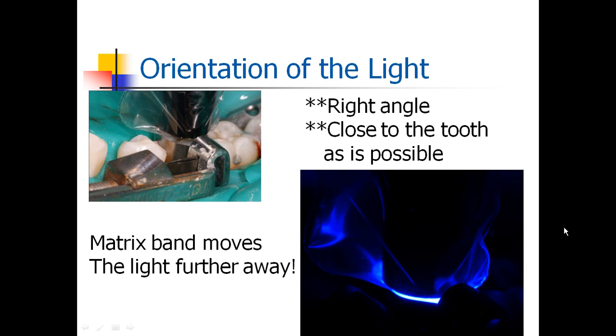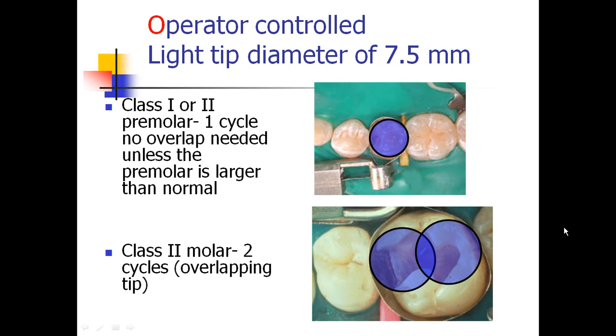Orientation of the light matters — at right angles to the restoration, as close to the tooth as possible. When you look at this curing light, the matrix band is holding it out of the way — we're over two millimeters away from the cavosurface margins, so the matrix band has an impact. We as operators can control what we're curing. A light with a tip of 7.5 millimeters may be able to cure a premolar but not the entire occlusal surface of a molar. The same holds true for central incisors compared to lateral incisors. Light does matter, and our techniques do matter.